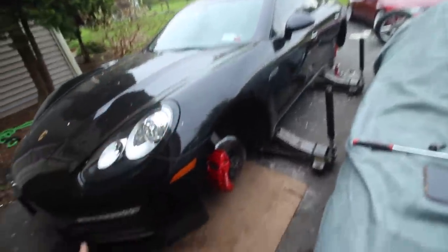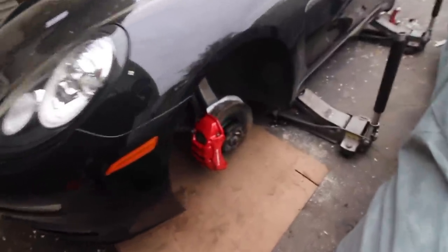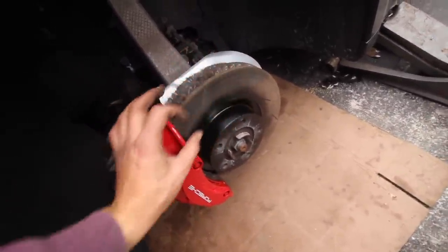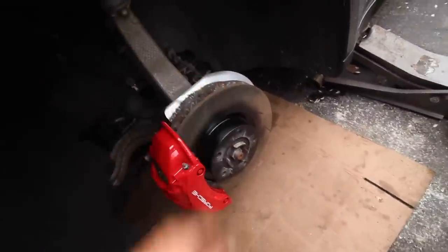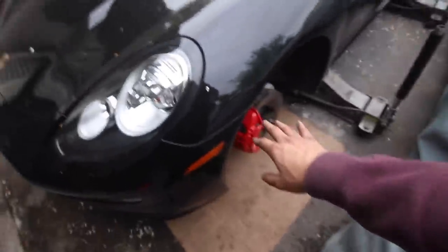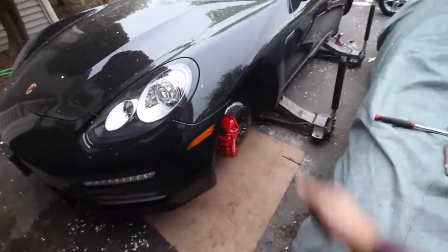I'm super happy with how they came out. If any of you guys have paint work or even just parts, you can send them to me and I'll be happy to paint them — I'm very fair with my pricing. This is going to give the whole car a new look. I also just cleaned up the rotors a little bit — any extra overspray will just burn right off when we hit the brakes a few times. I've been grinding on this for the past couple days, but it's a side job making that money.